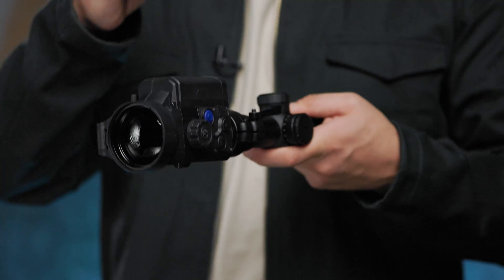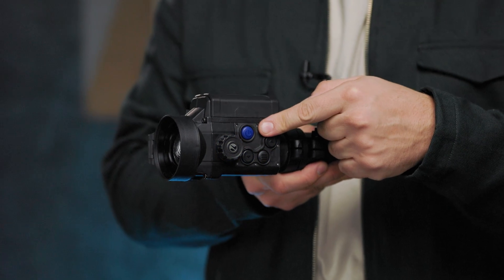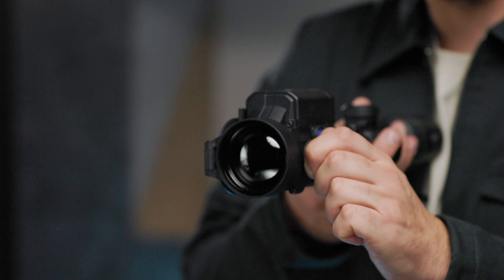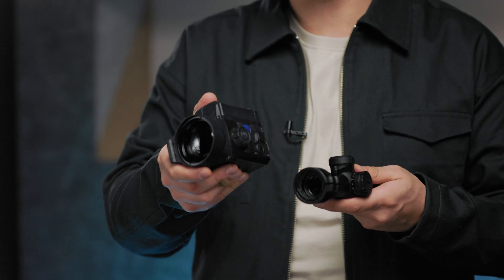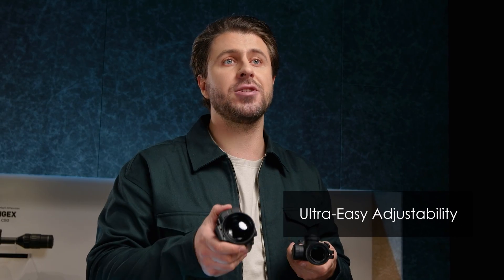We slightly redesigned the new Krypton by repositioning the operational buttons to the left side of the device while moving the IPS 7 battery pack to the top. This ensures point of impact stability and allows the hunter to focus on quick target acquisition and shot placement in low light environments — in other words, less stress and more action. The layout of optical and electronic components is designed to provide precise sight alignment and ensures ultra easy adjustability.